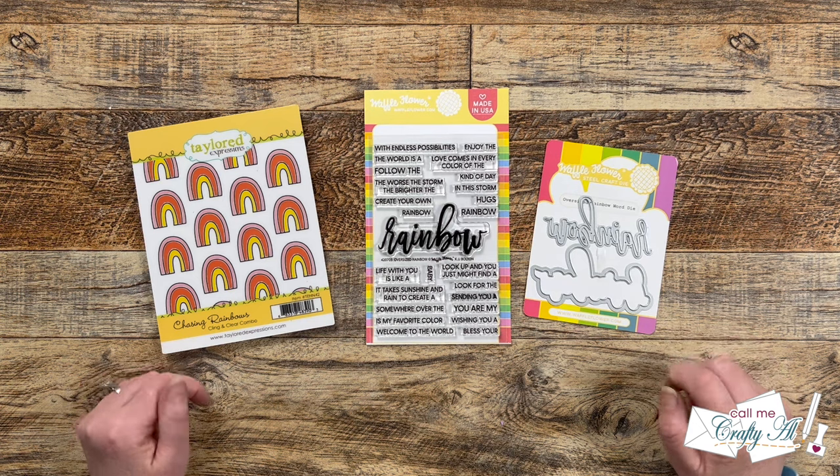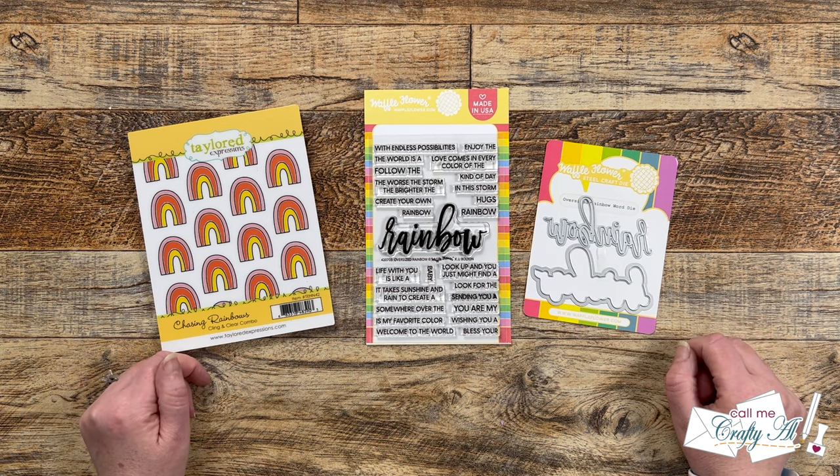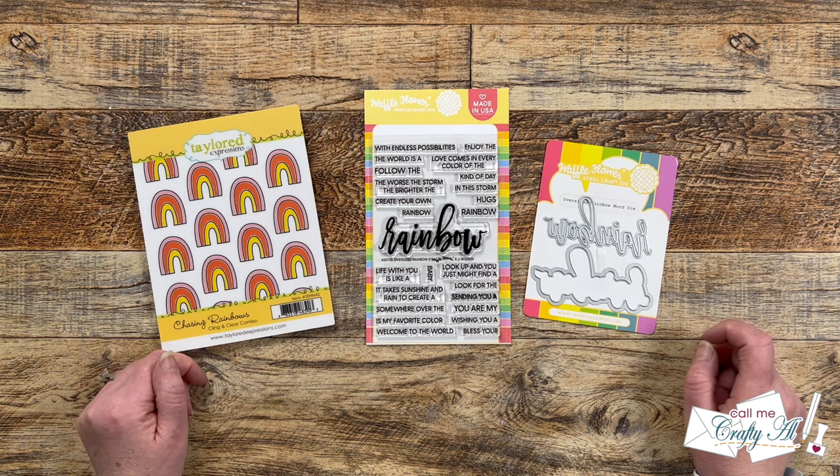Hello crafty friends! My name is Alicia but you can call me Crafty Owl, and it is time for another oh-so-inspired collaboration hop. I hope you'll stick around, see who inspired us this month, and see what I'm gonna create.